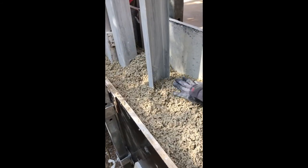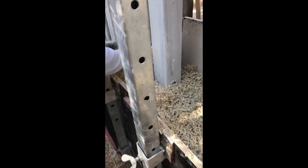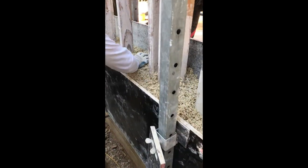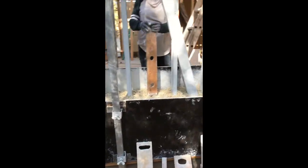Spreading it out nice and evenly here — this is the way we do it. You don't want to go more than about 4 inches when you are spreading. These guys are doing it absolutely perfectly. Three guys set these up in less than a day, so it's good work.